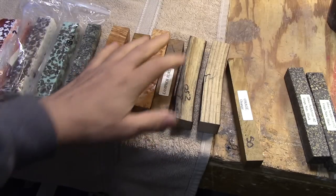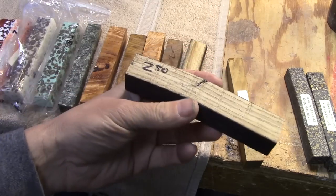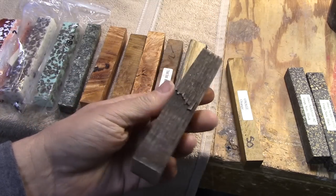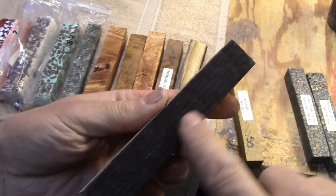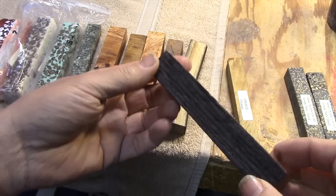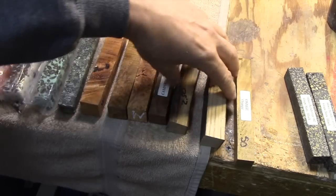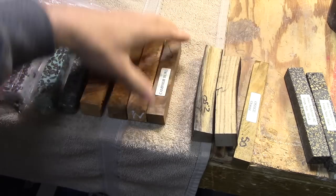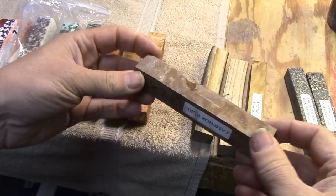Some of these blanks are really unique. This one here — I can't remember which brand of whiskey — but they sell the barrel red oak material. As you can see, it's been charcoal-burnt on the inside of the barrel, which is used to age whiskey. It literally smells exactly like where it came from — it smells like whiskey.